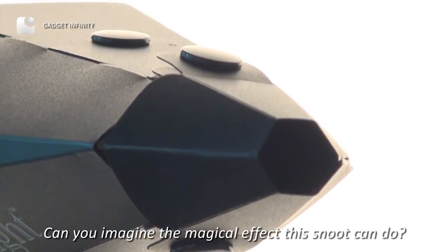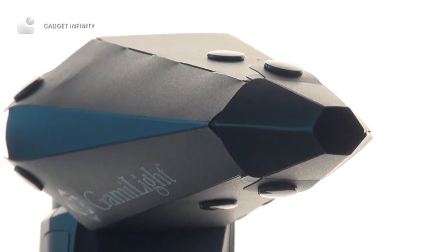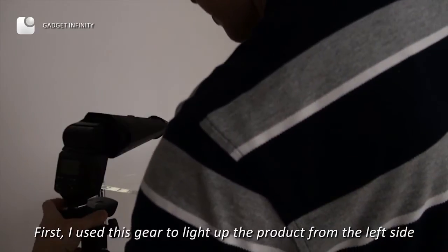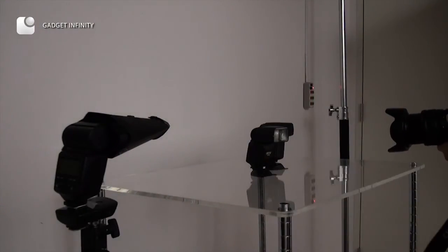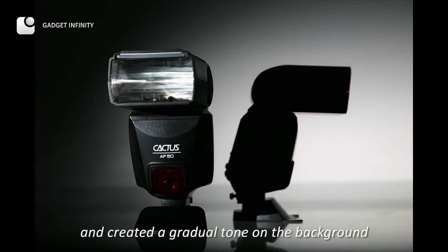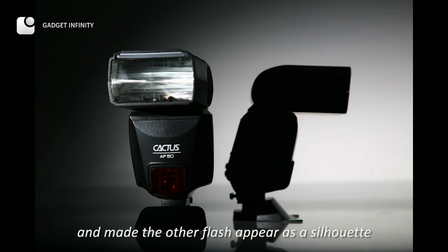Can you imagine the magical effect this loop can do? First, I use this gear to light up the product on the left side. I lit up the product in a subtle way on the side and created a gradual tone on the background, making the other flash appear as a silhouette.